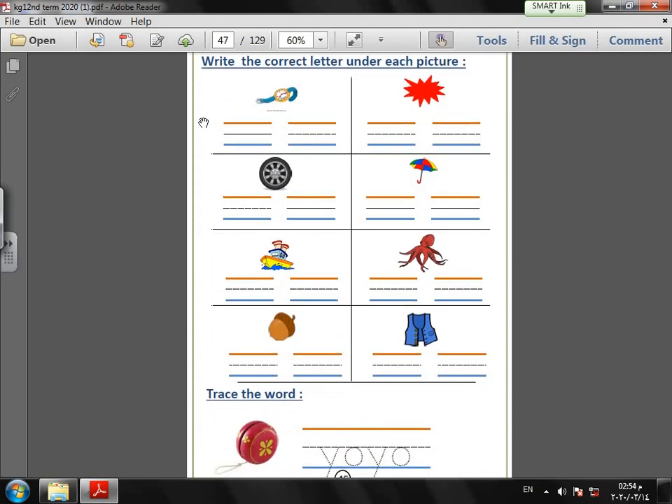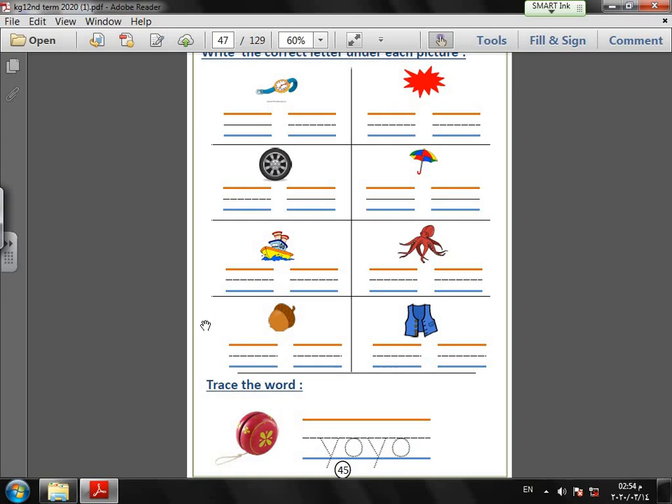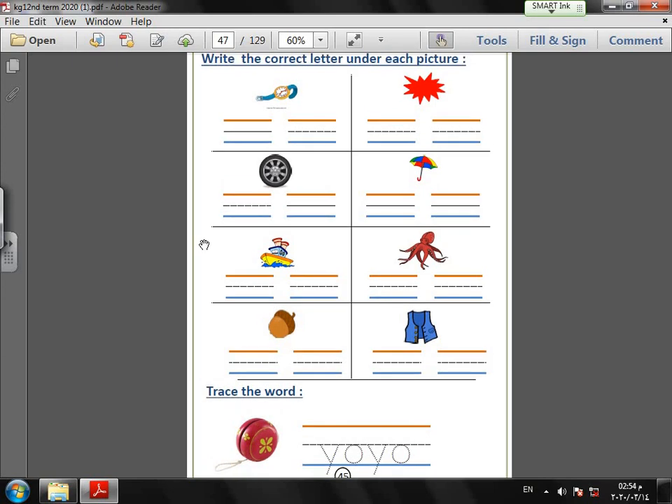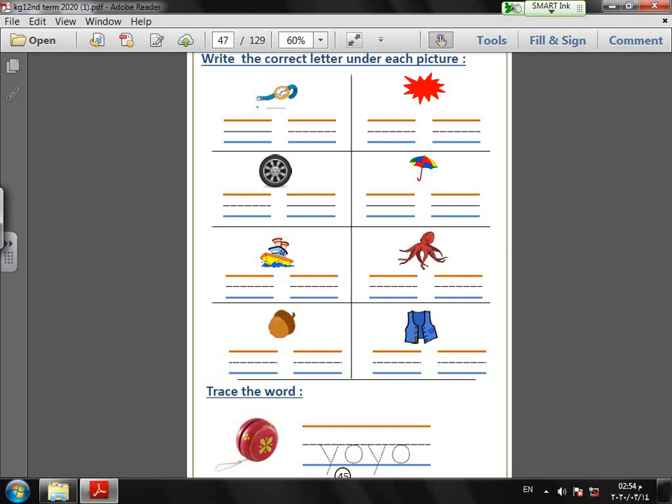Turn the page. Here, write the letter under each picture. Page number 48. Do you remember these pictures? The first picture — what is this? Watch! W-A — watch. Capital W: slide down, slide up, slide down, slide up. Small W: small slide down, slide up, slide down, slide up.